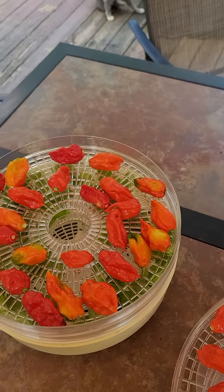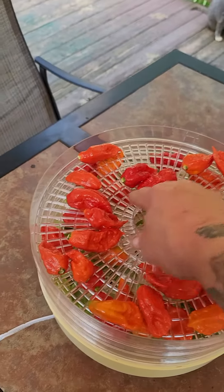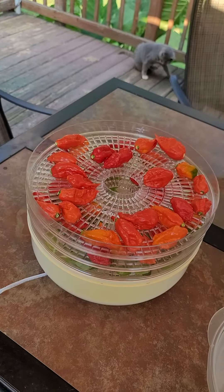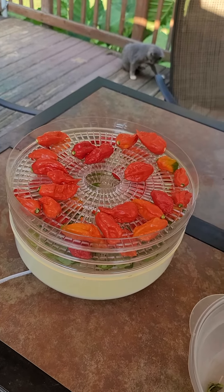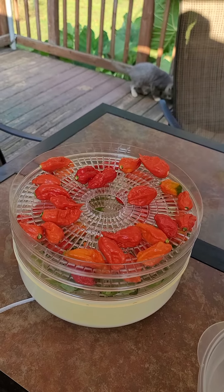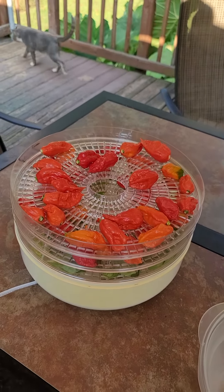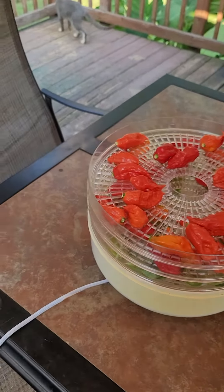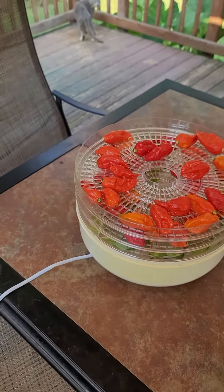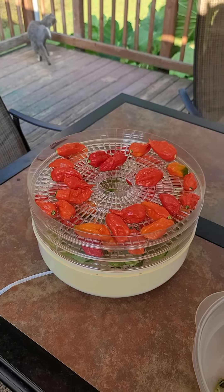We'll see how this does — probably sometime tomorrow before these things are all dehydrated. I've probably got four or five more times this amount out there in my garden left to pick, so we'll get as much as we can dehydrated. I don't know what I'm gonna wind up doing with all of them — some of them go to seed and some of them I use like they are right now.